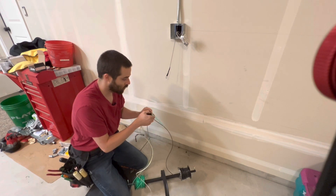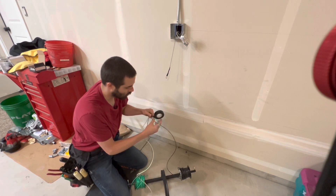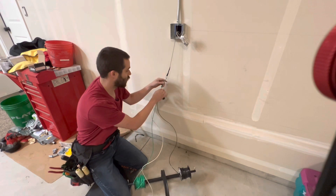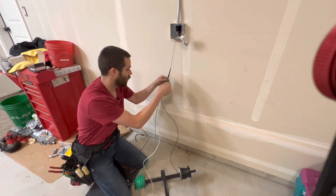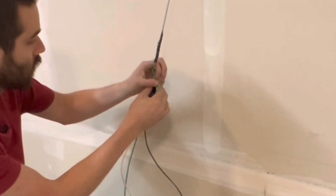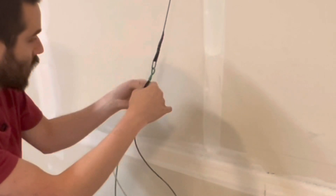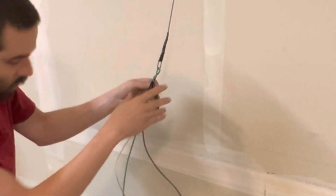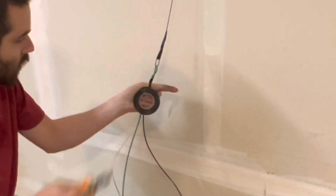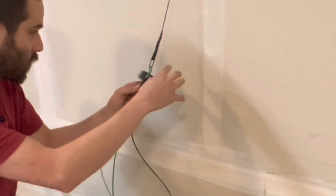I'm just going to keep going until I get over all three of them. Once I get to the end I'm going to put the ground wire through and then twist it around itself a few times. I kind of overshot this a little bit but I'll cut the rest off here real quick. I'm going to cut that off — I've got a twist in there — and then tape over the twisted part as well.